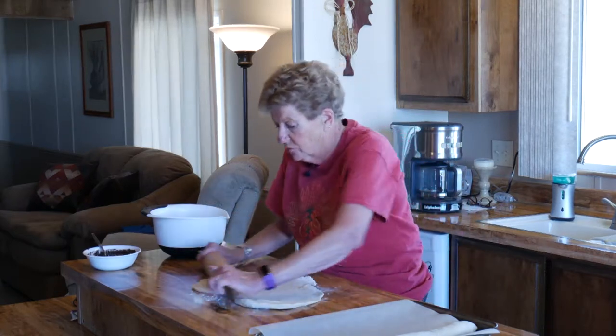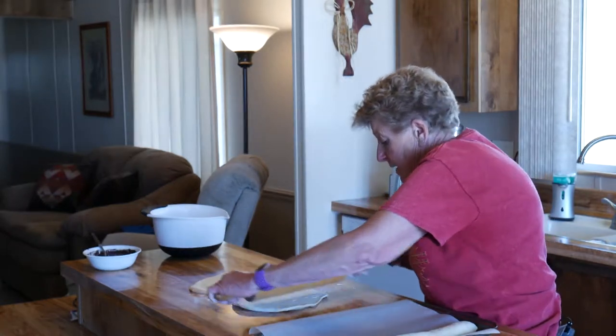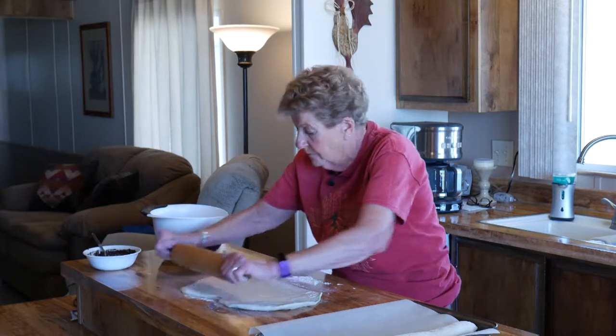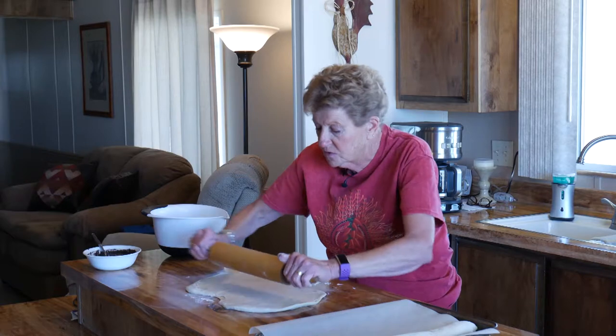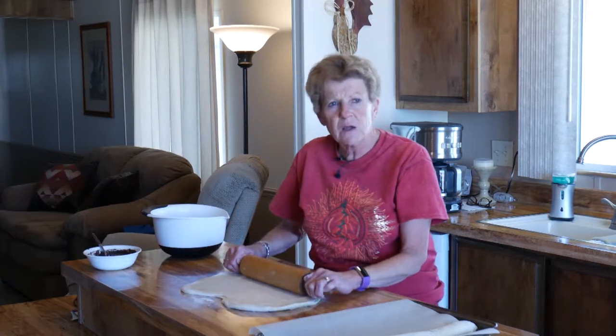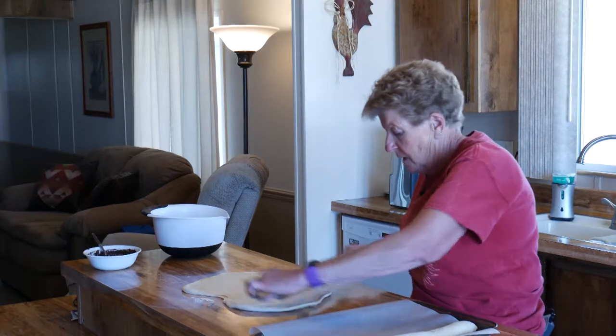It is kind of a trick to do this, but if you've done a lot of bread making you've got it down pat. After we put the chocolate filling on — which has unsweetened cocoa, butter, chopped almonds, cinnamon, and of course that pinch of cayenne pepper — we'll roll it up.